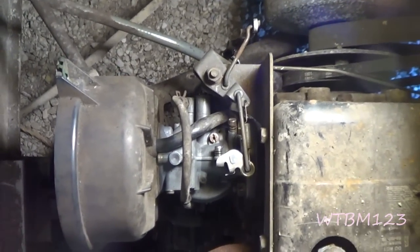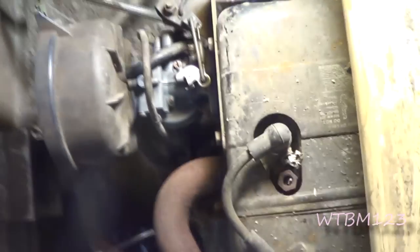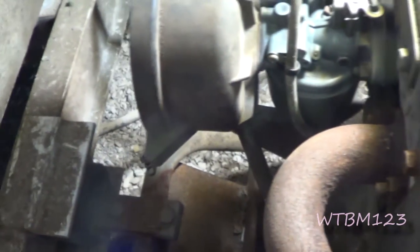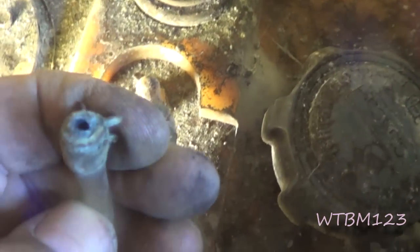There it is with all the hoses and everything hooked back up. I got everything on it but the air cleaner and that bottom bolt for that dizzy bracket. So I'm going to put that bottom bolt in. Now we're breaking things — there's a little vent cap thing for the tank, a little plastic ear.